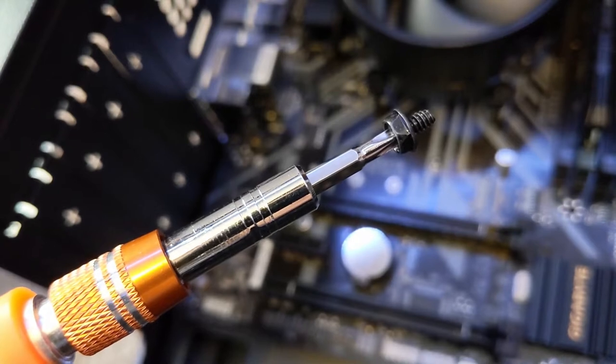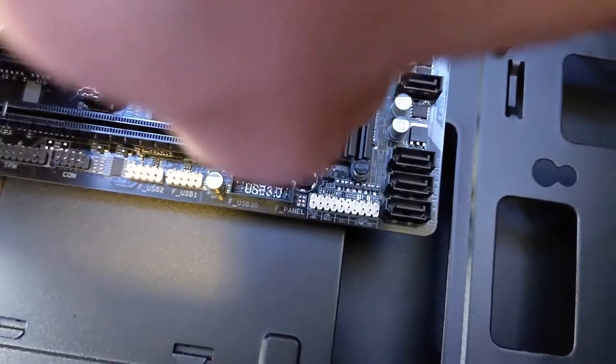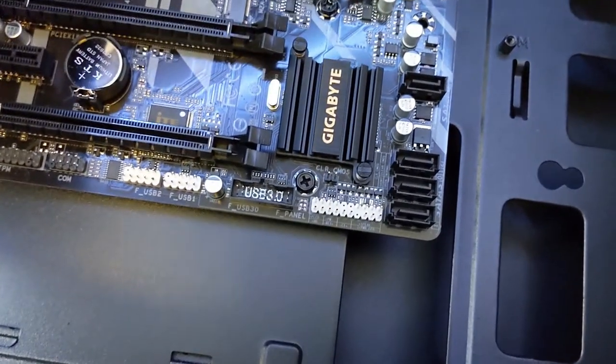Now I'm going to get my motherboard, holding it from the heatsink, position it into my case, and try my best to align it to the I/O shield and to all the screw points. It took a little bit of fiddling around, but I finally got it in place. Now time to screw it all in. This will actually be a lot easier if you have a magnetic screwdriver. Last screw — wrist tight, and it's done.